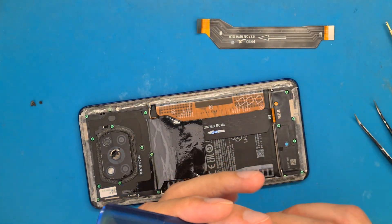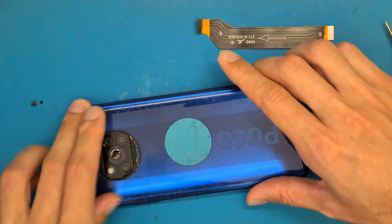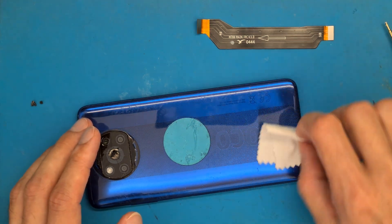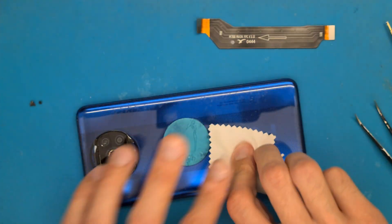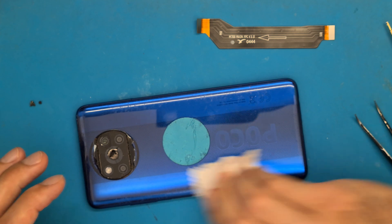Let's get the back cover and put it in place — try to align it as good as possible and press on the edge of the back cover so the double-sided tape does its job.